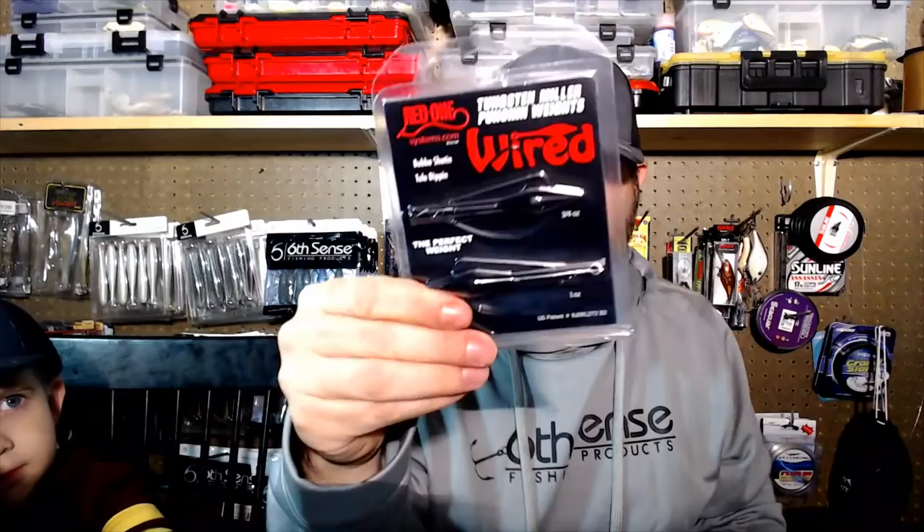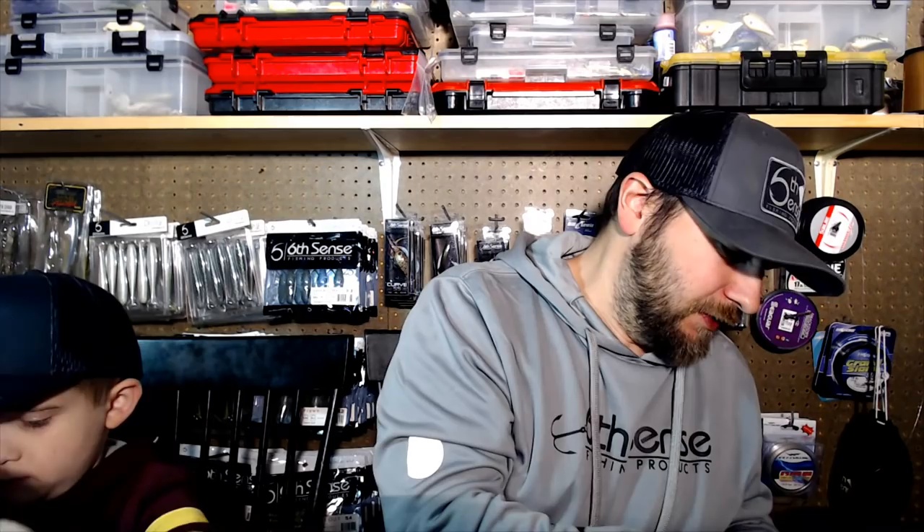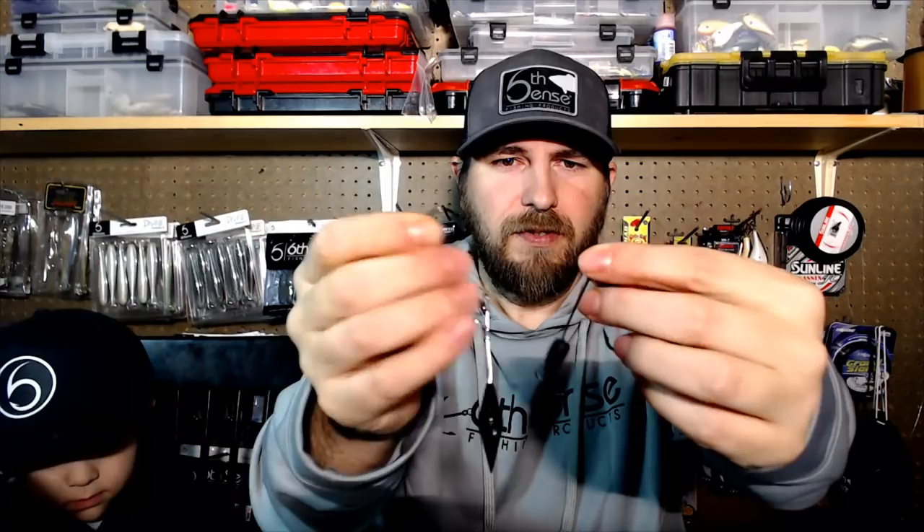This is the Red One system - a wired punching weight. It comes pre-rigged with no swivel, though you can put one up there. It's got an EWG hook and a tungsten weight - see how sharp and pointy that is? It's made for punching hardcore thick stuff. These Red One wired punching rigs have been really popular out west for a long time. They are a little pricey, but we've got some heavier duty components compared to the VMC Tokyo rig. The cool thing about the VMC is you can put whatever size weight you want - 5/16ths, half, three-quarter, one ounce, whatever.